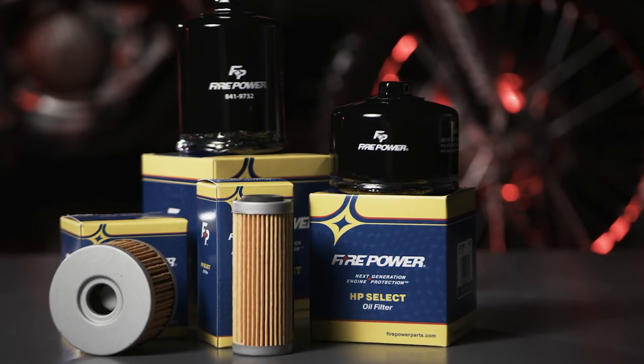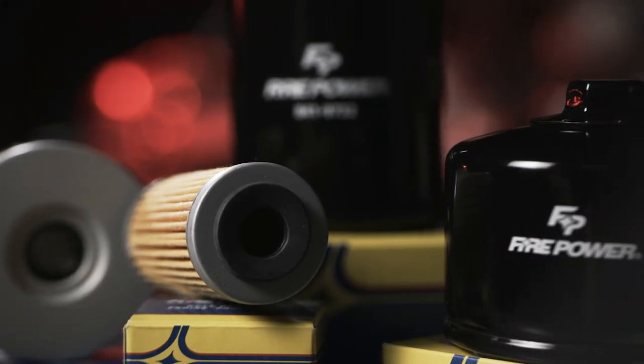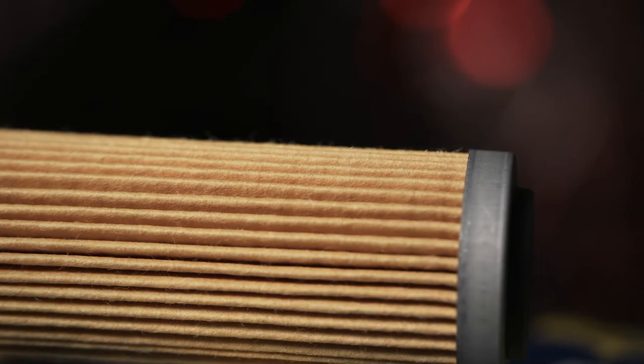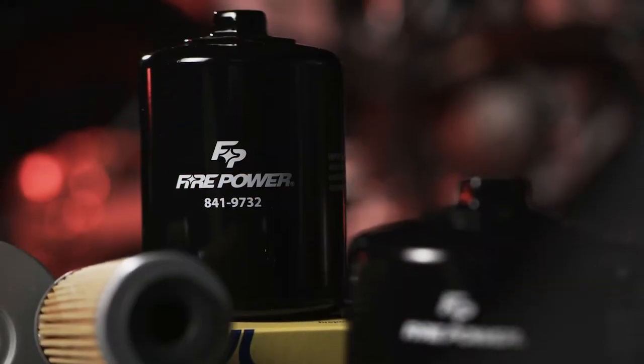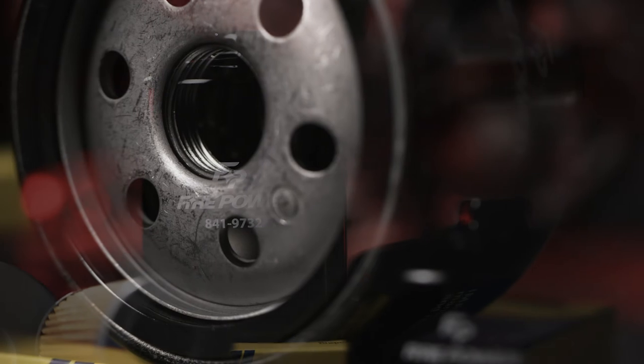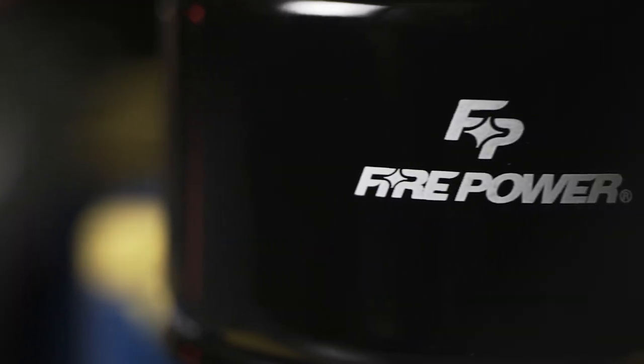Firepower oil filters are a premium synthetic media blend with pre-lubed gaskets and compatible with all types of oils. The M-pleat design increases the surface filtration area. The 17 millimeter removal nut comes stock with all spin-on filters and is pre-drilled for the safety wire. The Firepower oil filter line is next-generation engine protection.